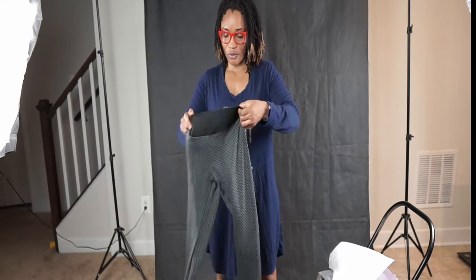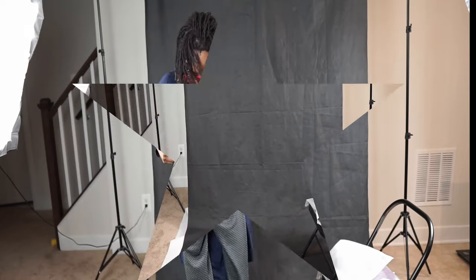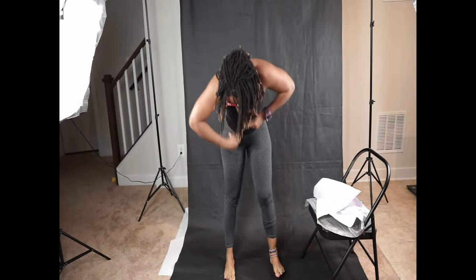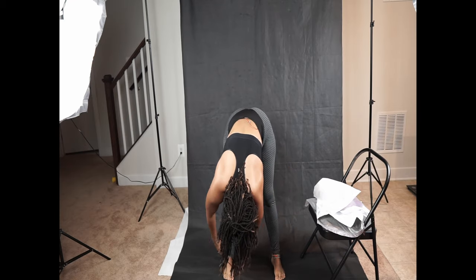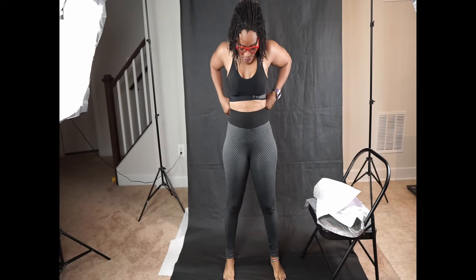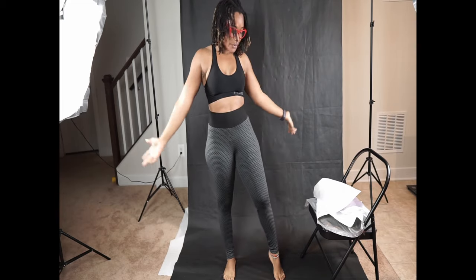Out of all four leggings I'll be trying today, which one do you prefer the most? In terms of the fit, I love it — it's a medium and it fits me. This is the front view.